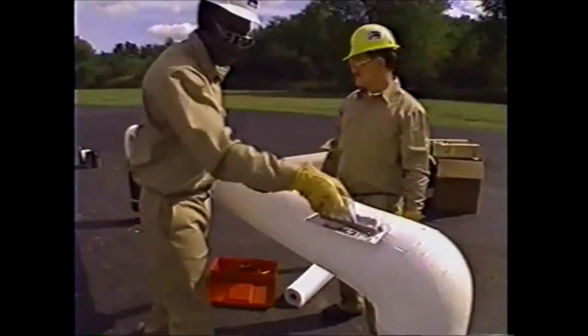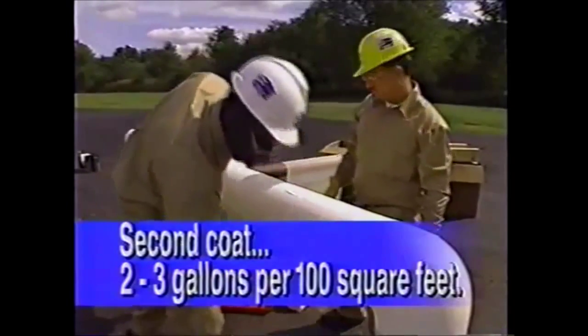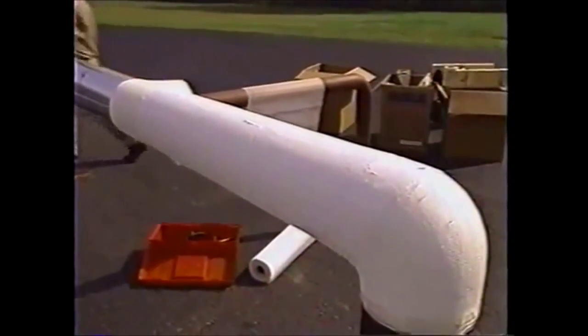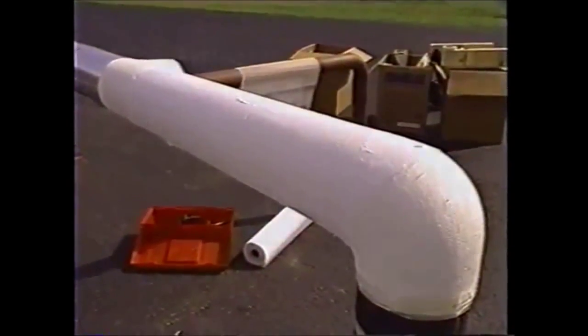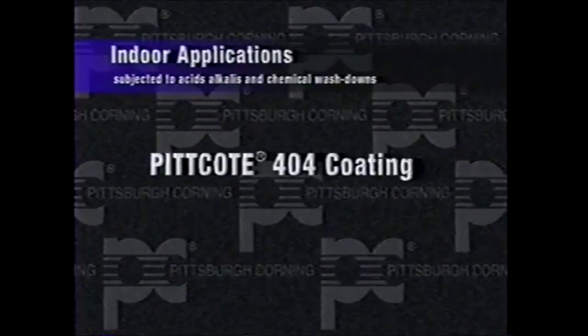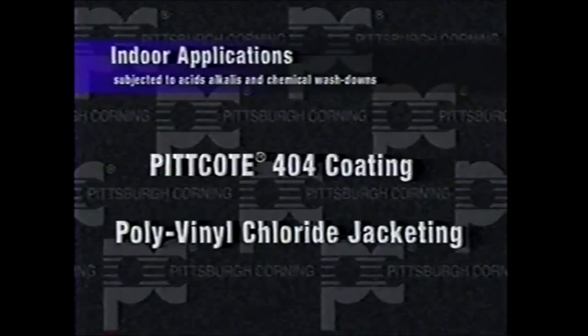When the first coat dries, trowel a second coating of Pitcoat 404 at a rate of two to three gallons per 100 square feet. Continue this application until the entire pipe is coated. For indoor applications subjected to various concentrations of acids, alkalis, and chemical washdowns such as pipes in the food processing industry, use Pitcoat 404 coating or polyvinyl chloride jacketing over the insulation.